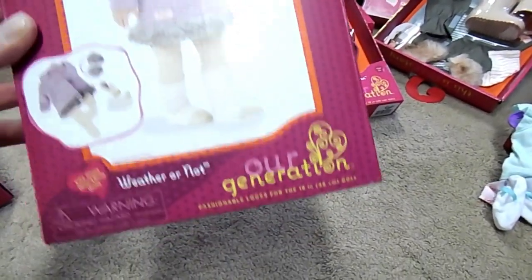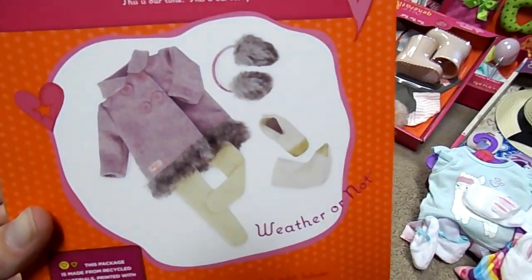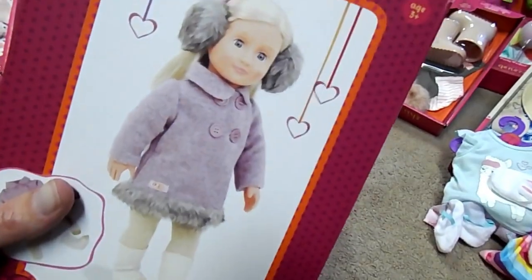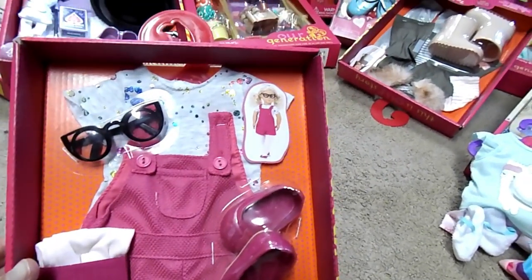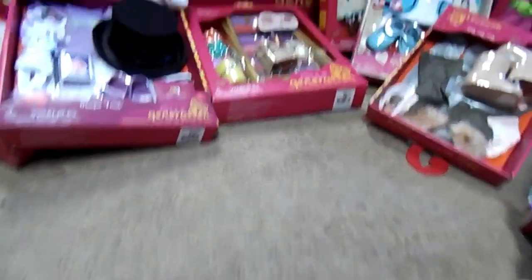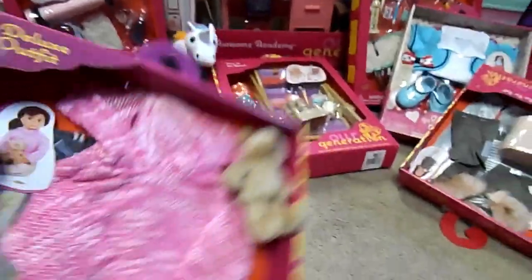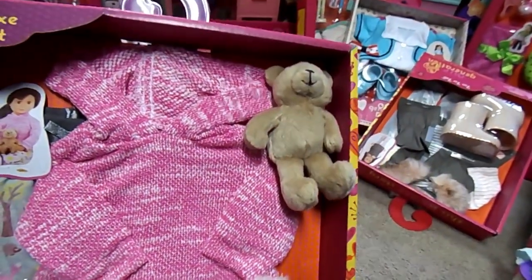The next thing is the Our Generation Weather or Not Coat. Sorry about the lighting. That's what it looks like in the front, and those are the accessories in the back. My favorite color is purple — that's just too adorable. Next is Splash of Fun: a little pair of overall shorts, a really cute top, glasses, shoes and tights. That's what it looks like on the dolly. Next is this adorable little outfit called Bear Hugs. It comes with a bear, milk and cookies and a plate, slippers, adorable little pajama bottoms. This is a sweater — could be an outfit.